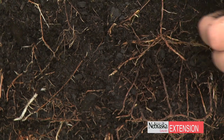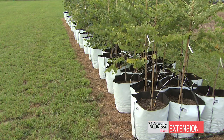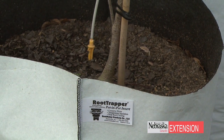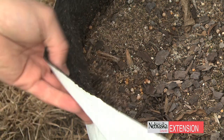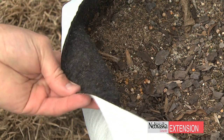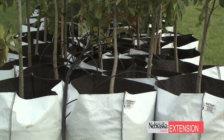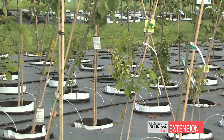Container production is all good and fine if it's done correctly and in a timely manner. What happens with container production is the tree roots grow out and they hit the side of that smooth-sided container, so then they start wrapping and circling around that ball. Those roots just keep circling on each other, and when it's planted in the landscape you get girdling roots that will girdle that tree stem. You might not see failure immediately — it might take 10 to 15 years before you start seeing dieback.